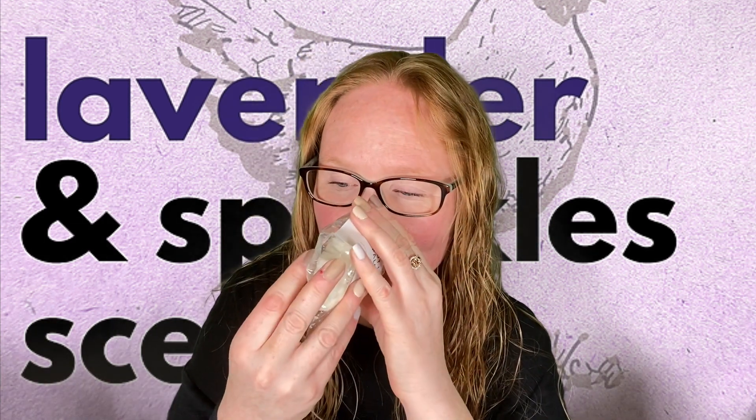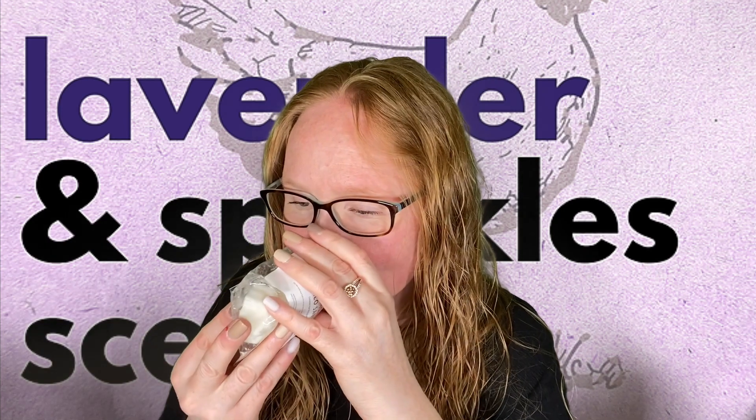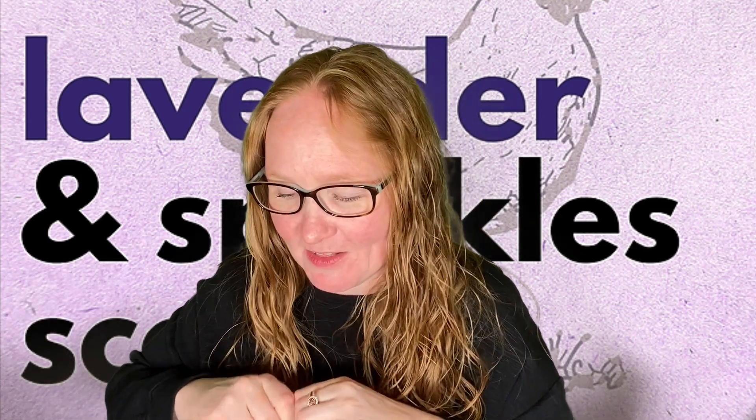Now we're going to move on to the Palo Santo sampler — this is the one I'm most excited about. I love Palo Santo when it's done right, and so far from the Palo Santo I've smelled in the other samplers, Lavender and Speckles does it right. Donut Shop and Palo Santo — cinnamon sugar donuts and Palo Santo. It's amazing. It is exactly cinnamon sugar donuts and Palo Santo. The Palo Santo is creamy and bakery and rich and amazing. And the sugar donuts is cinnamon sugar. This is going to be my Palo Santo — I can already tell. I think this is going to be my favorite Palo Santo ever.